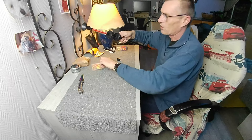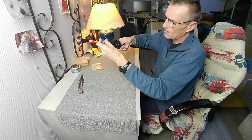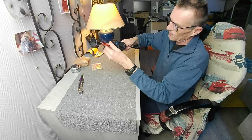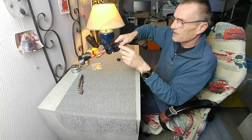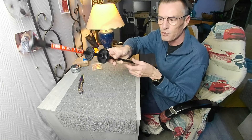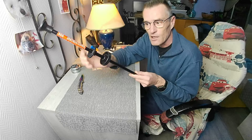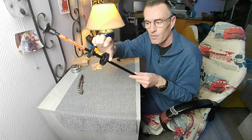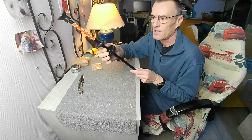Quand vous mettez votre index, il y a aucun danger de vous piquer puisque vous avez un rebord protecteur qui empêche l'aiguille de vous blesser. À vous de bien régler ça.